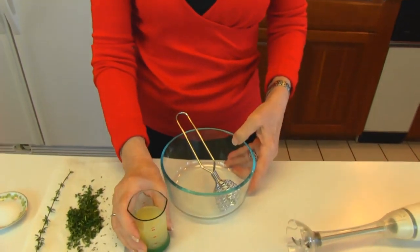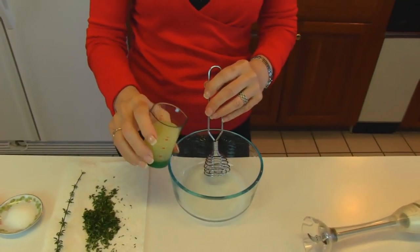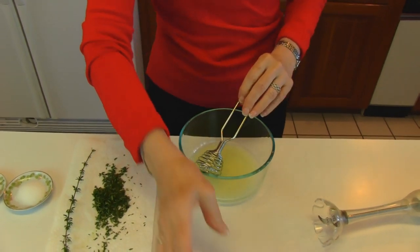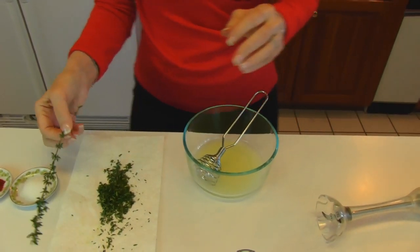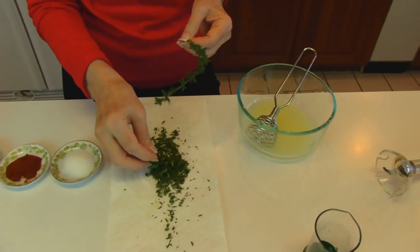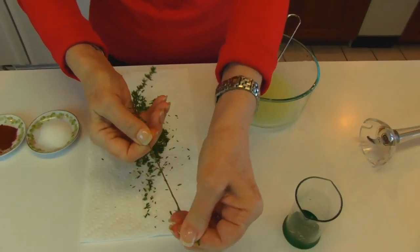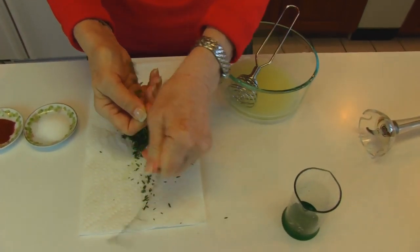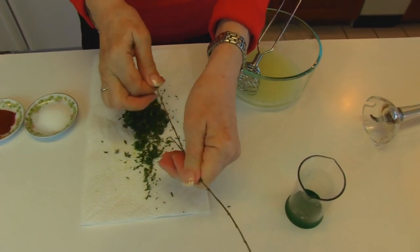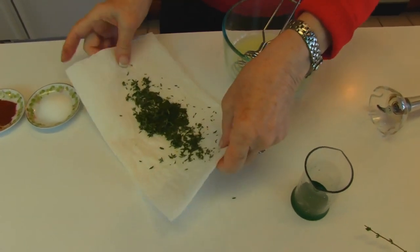The lemon thyme sauce starts with lemon juice — that's one-fourth cup. Just pour that in a little bowl. Then I have some thyme here that I wanted to show you. When you collect these little leaves from the thyme, you need to just strip them off like this. You could take scissors and cut them off, but it actually takes longer to do it that way. We need about two tablespoons, just roughly.